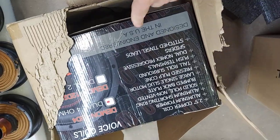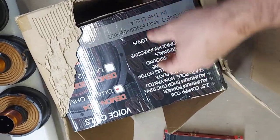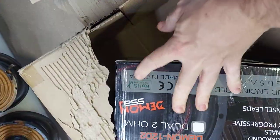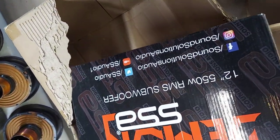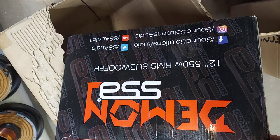The box says 'Designed and Engineered in the USA' — though it's probably not even Scott doing the engineering; Scott is just collecting the money now and leaving it to his guys. Made in China. RoHS compliant, which means no lead — whatever. 550 watts rated.